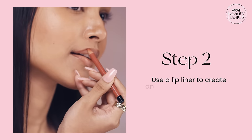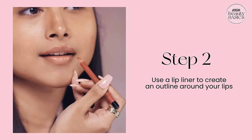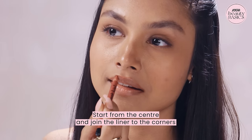Start by lining your lips. Follow the natural shape of your lips, starting with the center and moving to the corners.